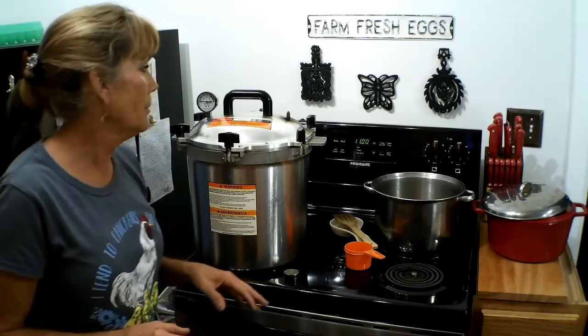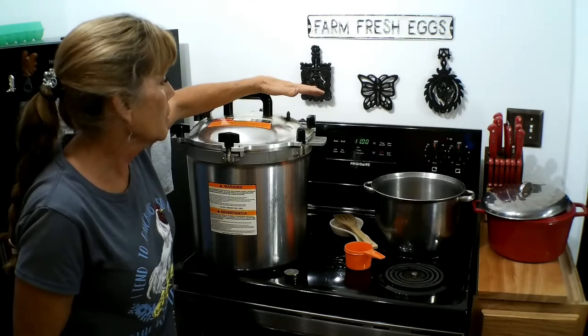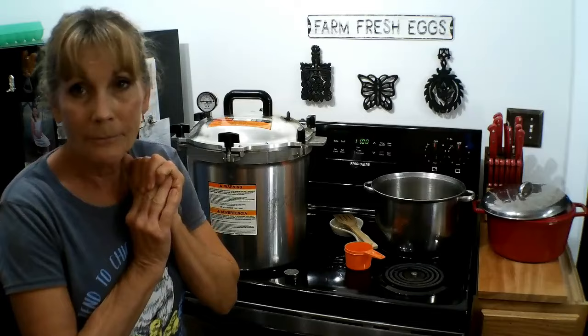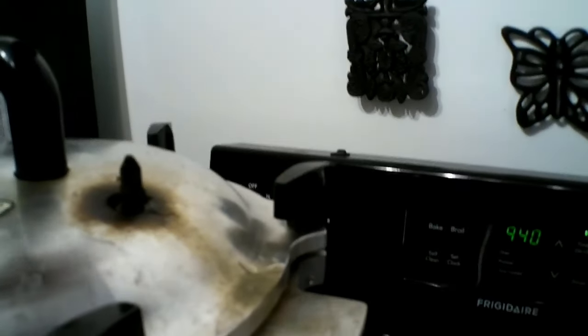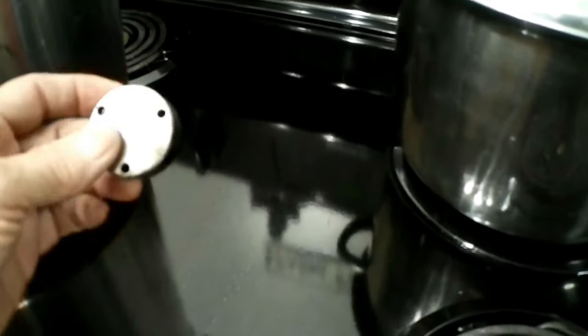I can feel and hear the pressure has risen. I've set my timer for 10 minutes to let this vent. In the meantime, we're going to go take a look in the pantry at where I store my rings. I've got my weight sitting here ready — for 10 pounds of pressure. I always double-check to make sure I'm putting it on the right setting — not 5, not 15, but 10. Once that 10 minutes is up, we'll put the weight on and watch this gauge rise to 11 pounds of pressure.